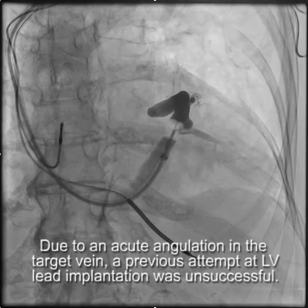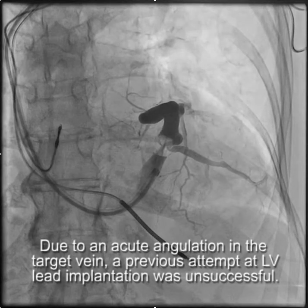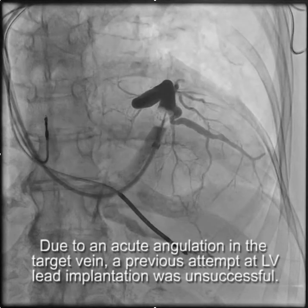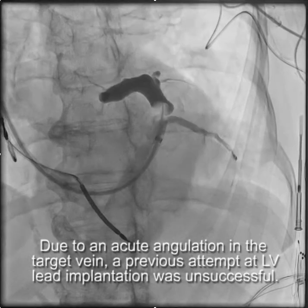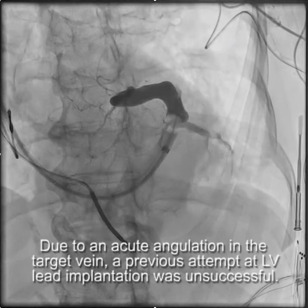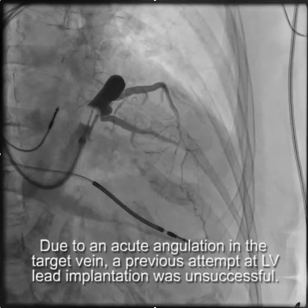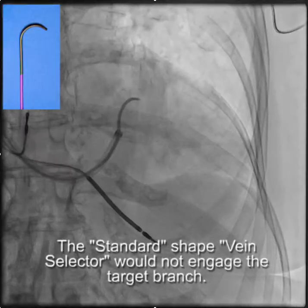We'll start with a patient that has an acutely angulated target vein. Because of this acutely angulated target vein, the original implant was unsuccessful. You can see how the target vein comes out and takes an acute angle, and there's a nice branch beyond that angle.